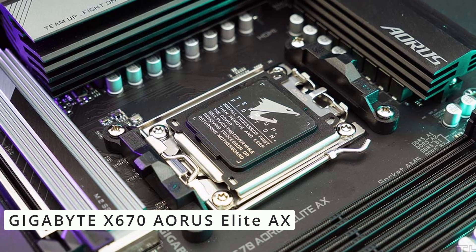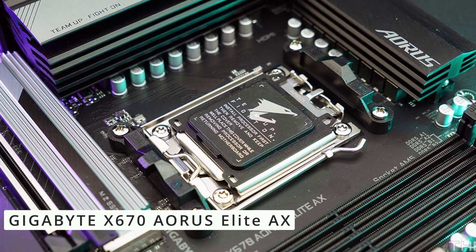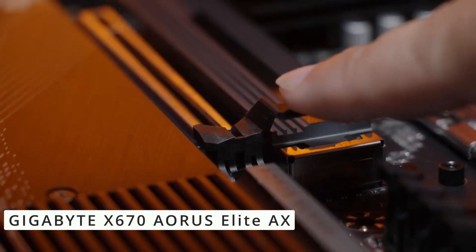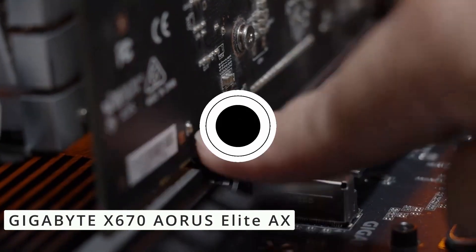The Gigabyte X670 Aorus Elite X motherboard is a powerhouse of performance, innovation, and style. Whether you're a hardcore gamer or a content creator, this motherboard sets the stage for an exceptional computing journey.